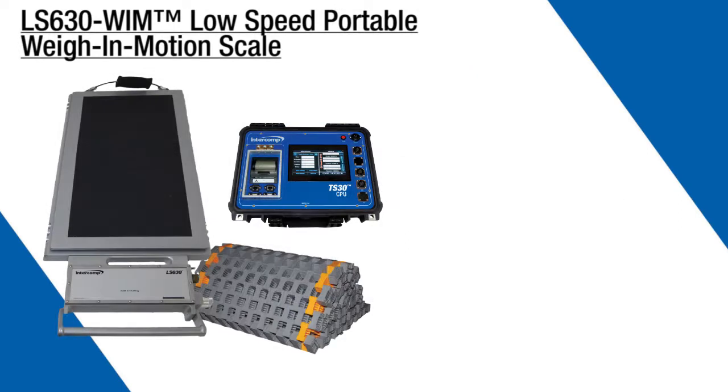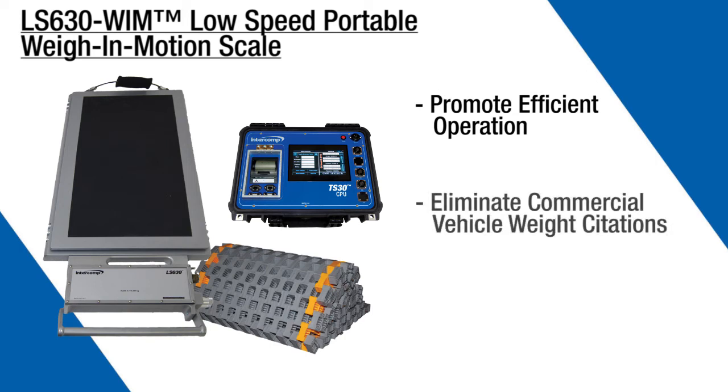Today we're going to demonstrate the LS630WIM Low-Speed Portable Weigh-In-Motion Scale. We'll show you how portable truck scales can help many businesses become more efficient, avoid overweight fines, and keep the workplace safer by eliminating the overloading of trucks and other vehicles.